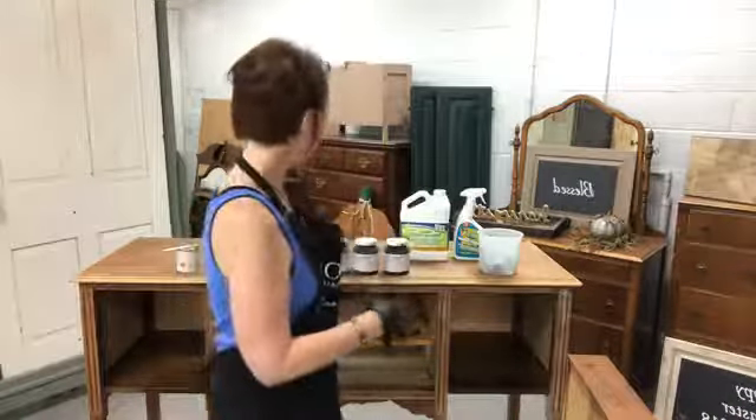Hey guys, it's Melissa from Generation Studio and Shop. I'm coming at you today with part two of prep, paint and stain a piece of furniture and the how-to about it. Yesterday we went into the piece that we're doing.